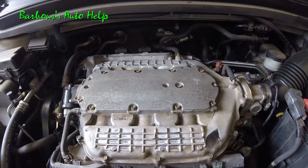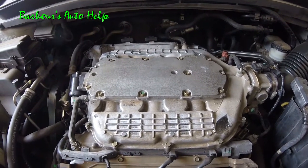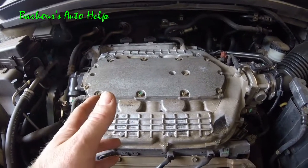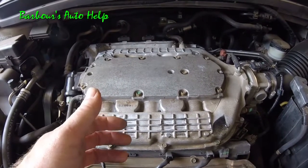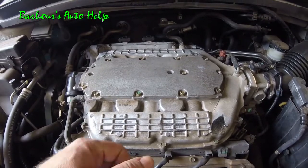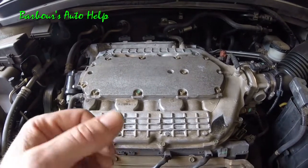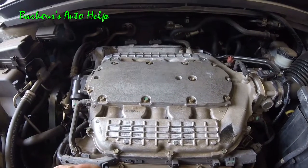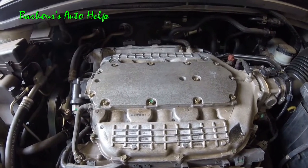Today I'm going to go over the cylinder location on my 05 Honda Odyssey 3.5 liter. I believe this is going to be the same for all your generation 3 Honda Odysseys with the 3.5 liter in it. Don't quote me on that though — always verify. But as for this vehicle, the 05 Honda Odyssey, the cylinder identification or location is as follows.